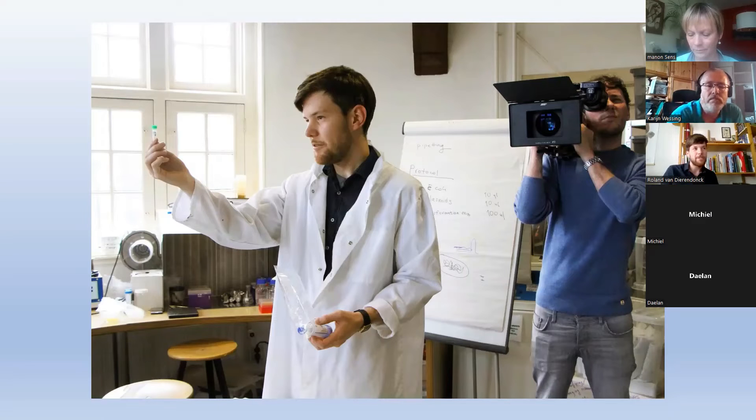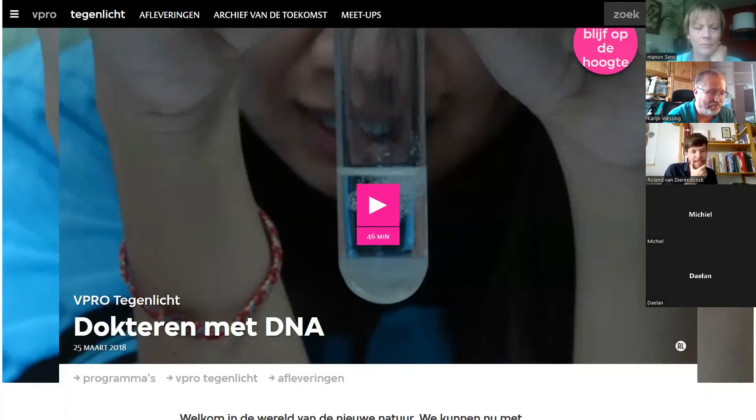About one year after the documentary, in China, the news broke that the first CRISPR babies were born. Scientist He Jiankui created two — later turned out three — babies modified to not be able to get HIV, by deleting the CCR5 gene variant related to HIV. This was very controversial because that gene is also linked to intelligence, raising questions about whether this was really about HIV resistance or creating superhumans. The Chinese government turned on him, and he's now in jail. The CRISPR babies have been born — I'd recommend watching the 2018 Tegenlicht documentary, which also features Nobel Prize winners.